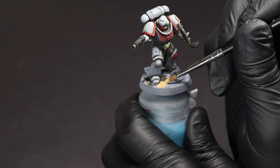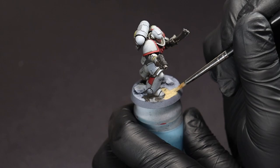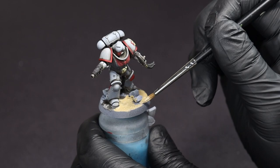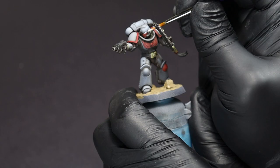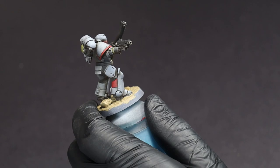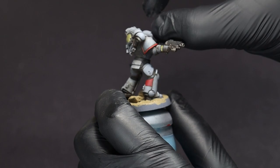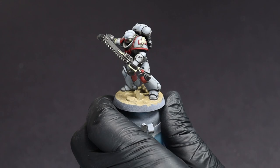Now is a good time to get started on our basing. We're just going to base coat the whole base, including any rocks or anything on there, with Zandri Dust. While we wait for the base to dry, we're going to get started on the glow effects using white to pick out any light sources such as the eye lenses or the arm panel. This can go right on, and if you overspill a little bit you can just wipe that right up with a finger or a damp brush.